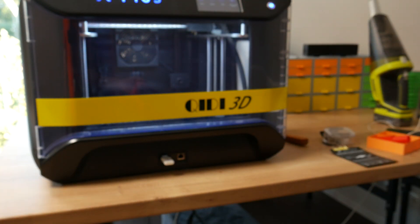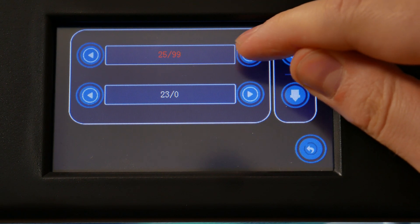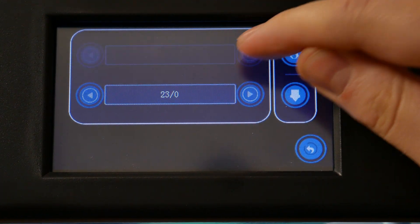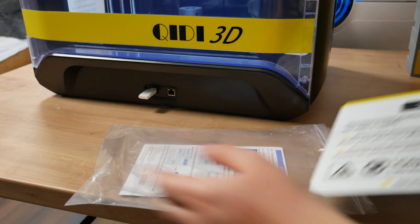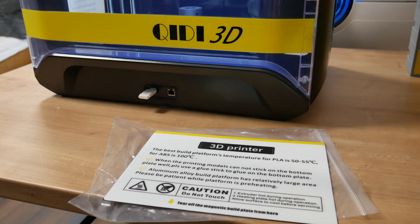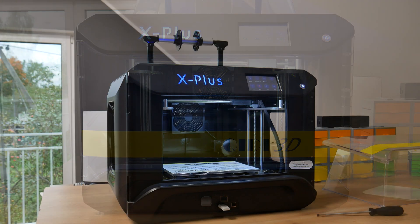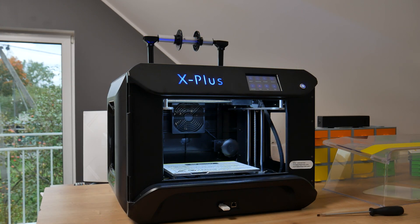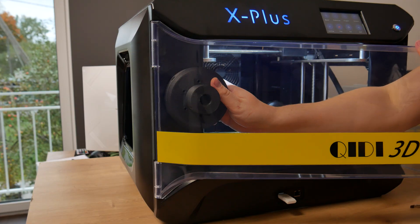Here's a quick overview of this printer. It has a 270x200x200mm printing volume — not the biggest but a pretty reasonable size. The print bed can reach up to 110 degrees and has a magnetic printing surface, and you get one extra surface from the box. This printer is fully enclosed, but it doesn't have to be — you can simply remove the acrylic windows, top lid, and door.